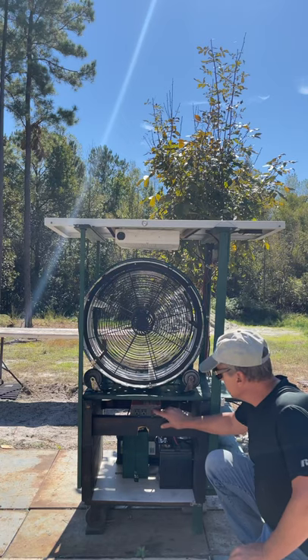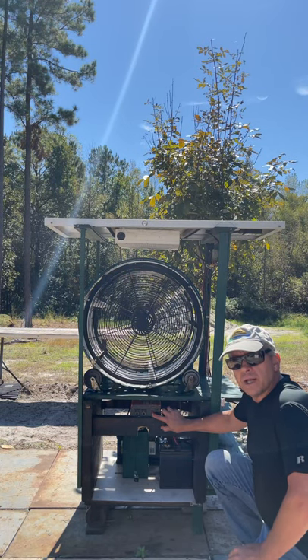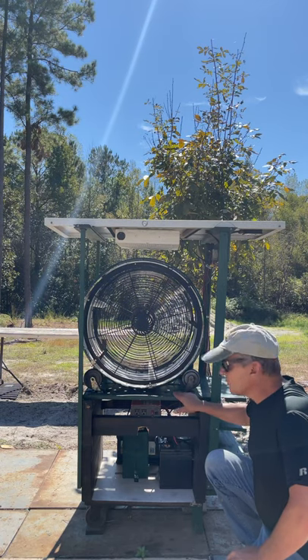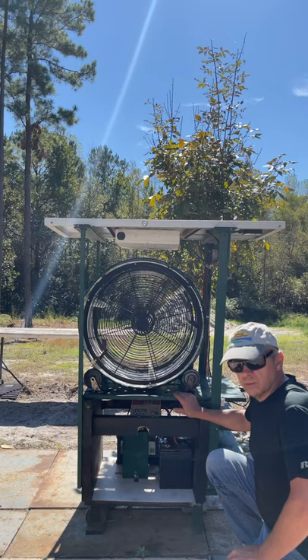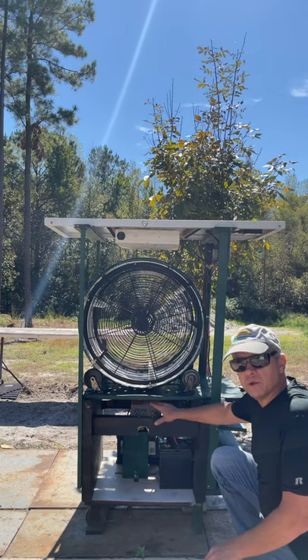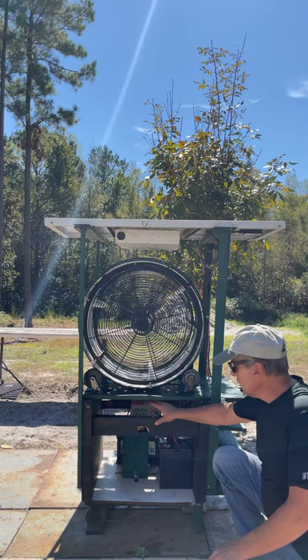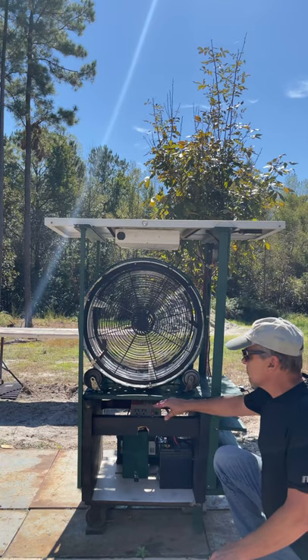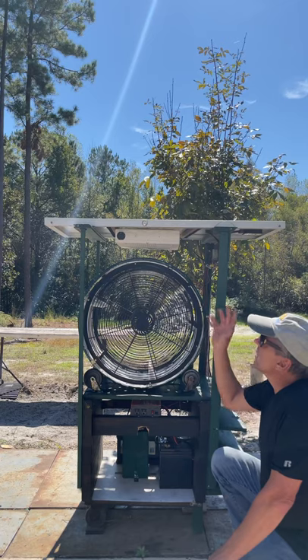I've got an inverter here. On this 12-volt machine it's going to give us 120 volts — regular house current — but I won't need that today. I won't need it when I do the solar-powered clothes washer either, because everything here is operating off 12 volts, which is charged from the panel.